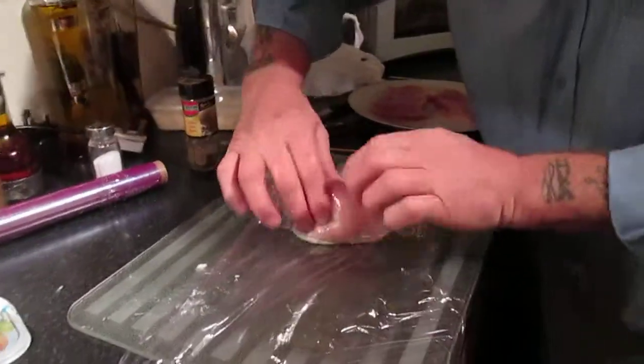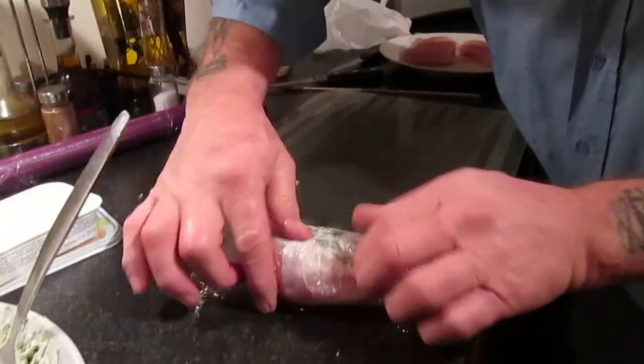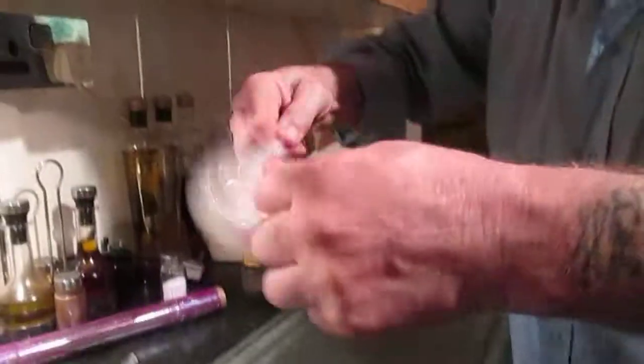Put that in like that, wrap it up fairly tight, and with the ends just give it a twirl like that.